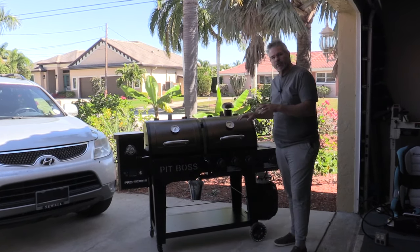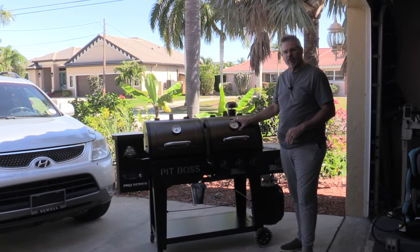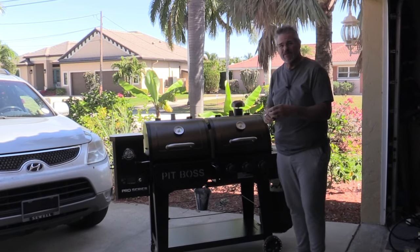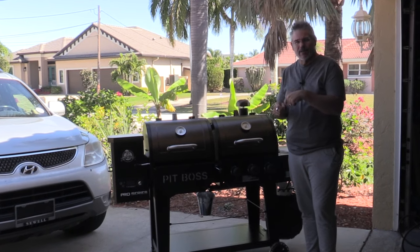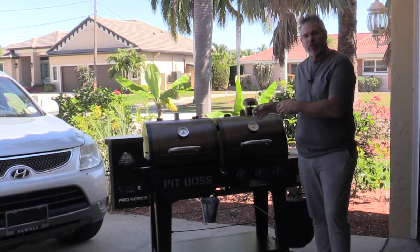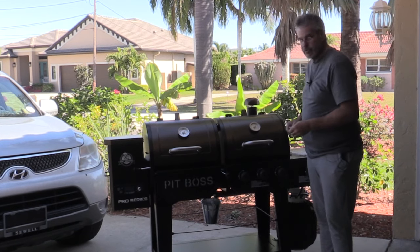Before I hook this up to the electricity and test the pellet side, I just want to validate everything's good on the propane side, and it starts with doing a quick leak test. Pretty simple to do — you just need about a 50-50 mix of water and soap. Mix it around and use a little kids paint brush or craft brush. I'm using a Q-tip, but basically you're going to rub that around any of the joints for the propane connections and make sure nothing's leaking, just to avoid any possible issues.